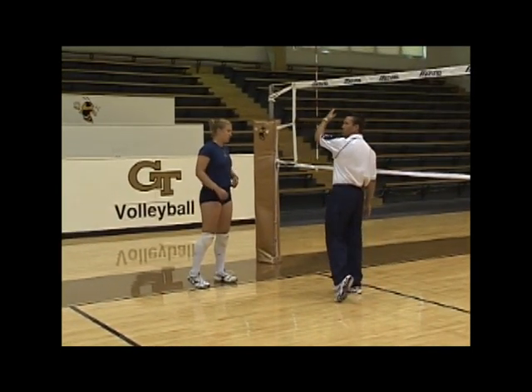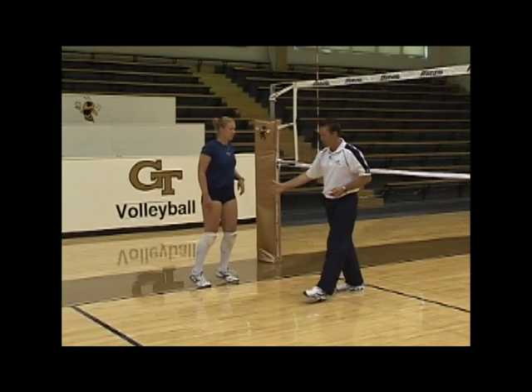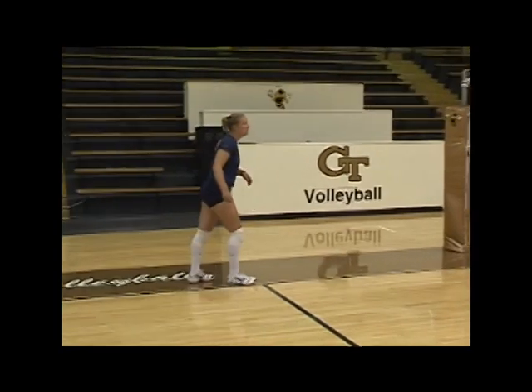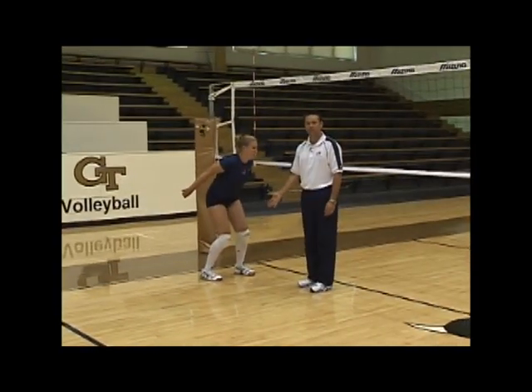Transitioning too deep makes her a jumper that goes toward the net instead of above the net. So she transitions to the T and steps left-right-left. This is the basic footwork.